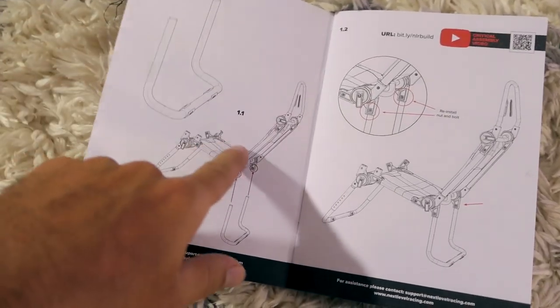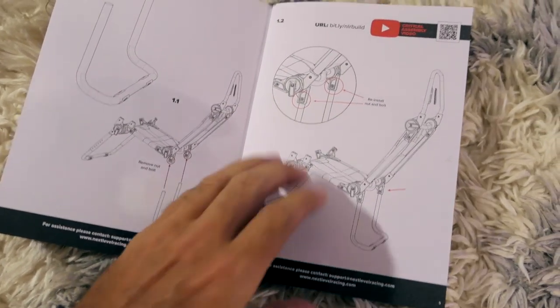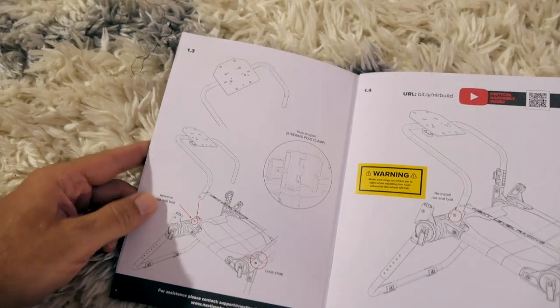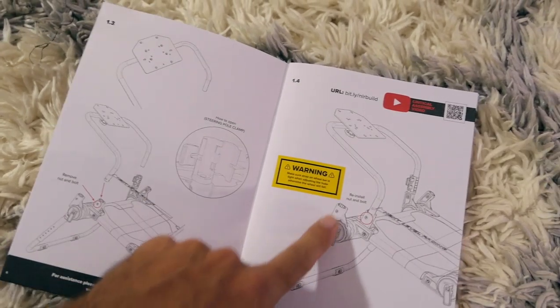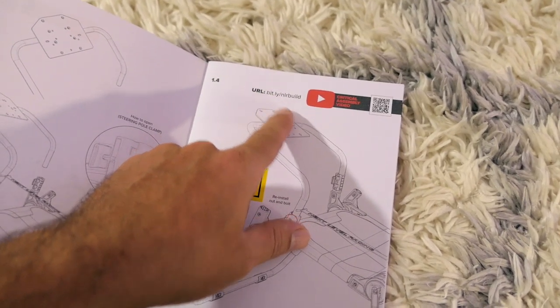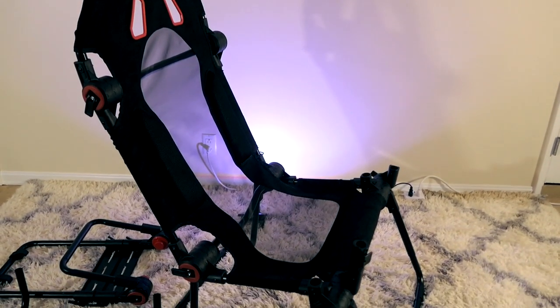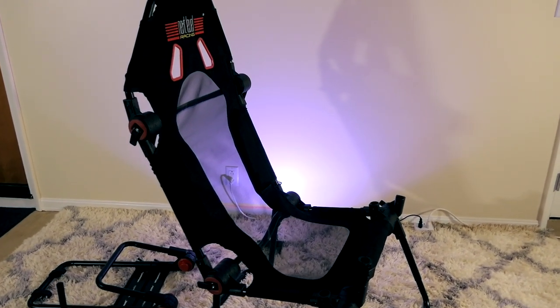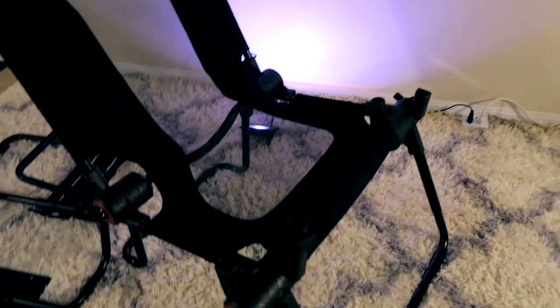So that was steps 1, 1.1, and 1.2. Step 1.3 is installing the frame that holds the steering wheel. There is some kind of critical part here and they have a video if you want to watch it. So I went ahead and stood the chair up, and it's actually quite a bit larger than you would think — it has a very wide stance and it's just huge overall, which I was definitely not expecting. But I guess it's good because it will fit pretty much anybody.